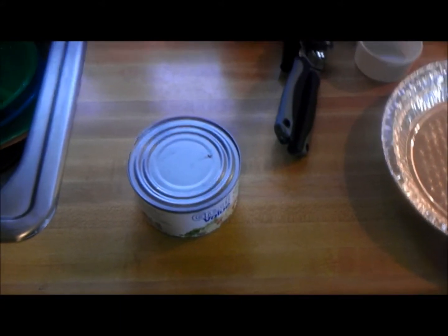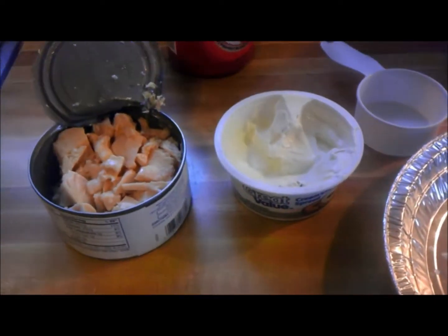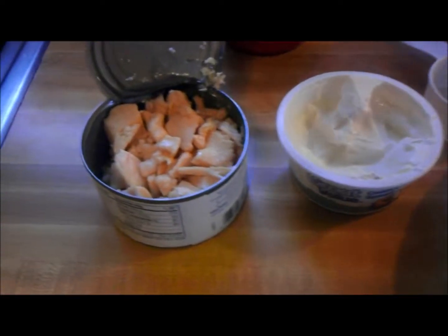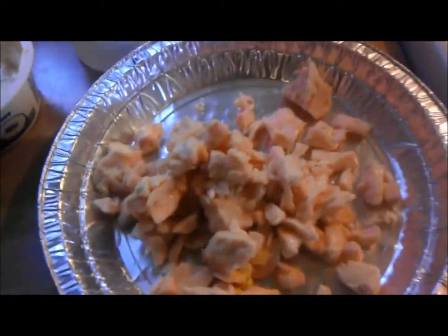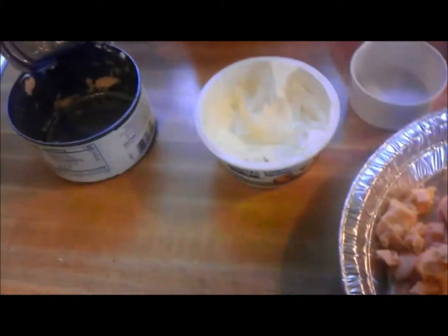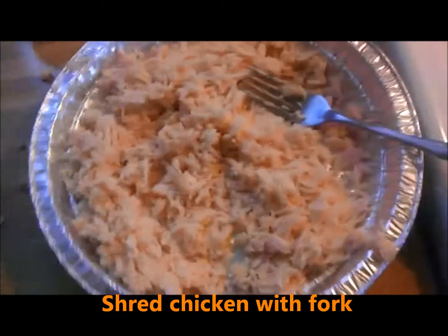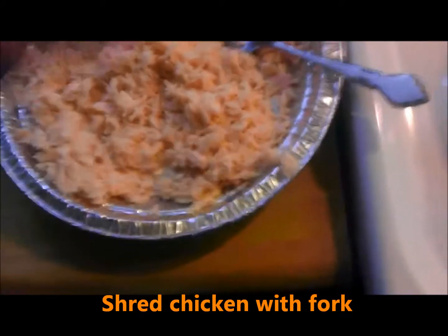I'm not gonna be able to record and do it at the same time since I don't have anyone to help me, so I'm gonna have to pause it. All right, so I got the cream cheese melted and the chicken out. I'm gonna take this chicken, pour it in here, then mash it up with a fork. All the chicken is shredded — used the fork and mashed it up.